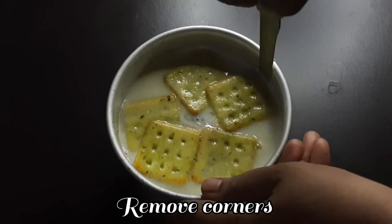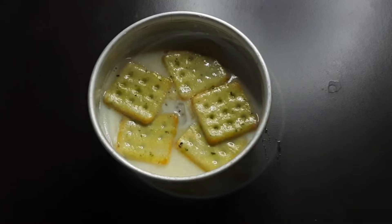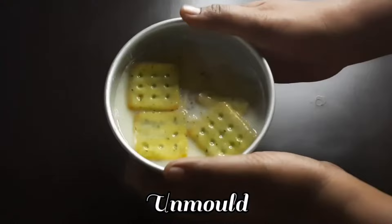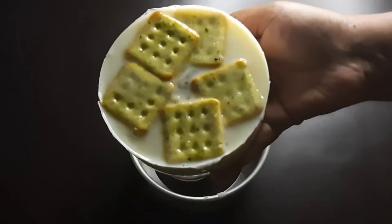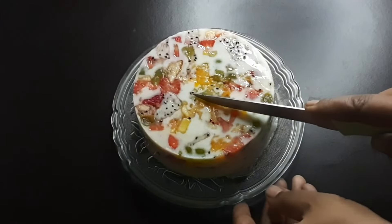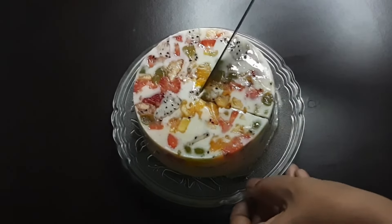We will now unmold it, as it is easier to remove from the mold. We will unmold and cut it as well. The result looks good.